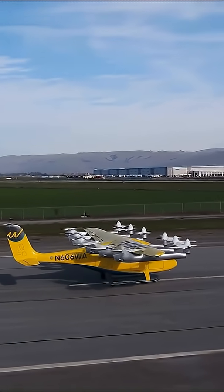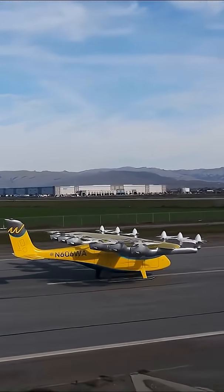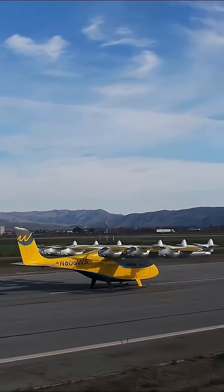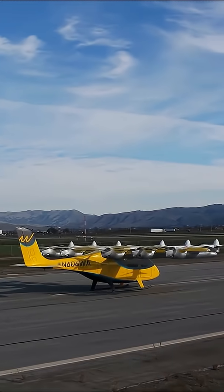Next, WISC will test forward flight and transitions. That's how the Gen 6 flies — electric power, smart software, and no pilot — working together to make autonomous air travel real.